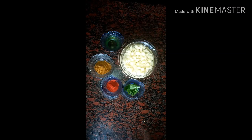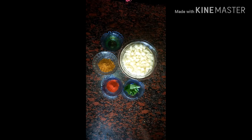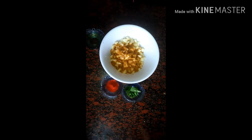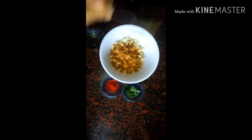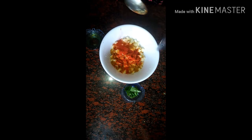Put the chicken masala on the side of the pan. Let's add 1 teaspoon of Kashmiri chili.